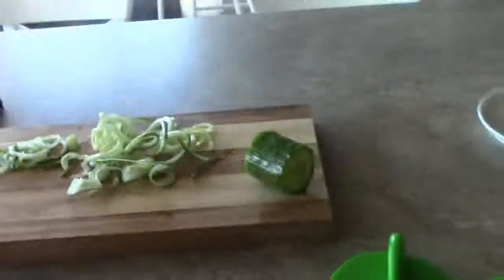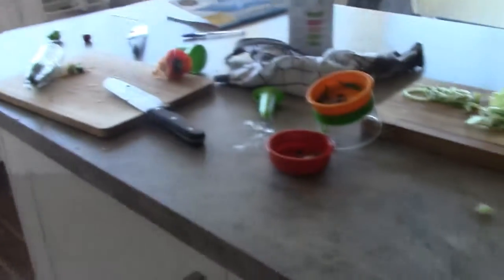So this is it for this video, hope you enjoyed it. I'll try to make a recipe video next week. I'm so busy this week. Bye guys, hope you subscribe - and this is the mess I made. Bye guys, subscribe!